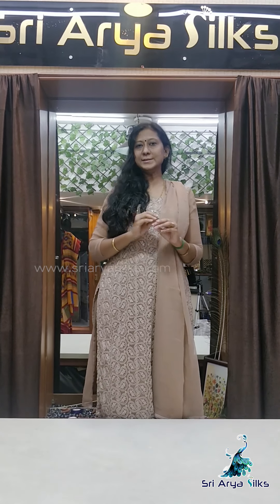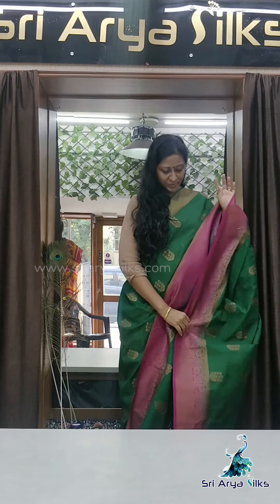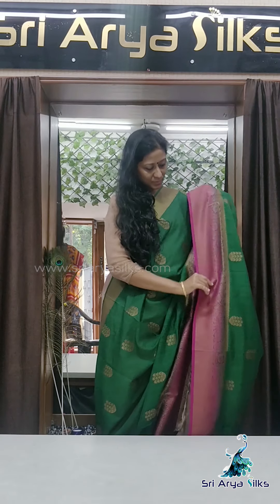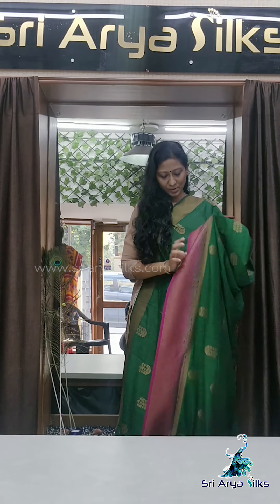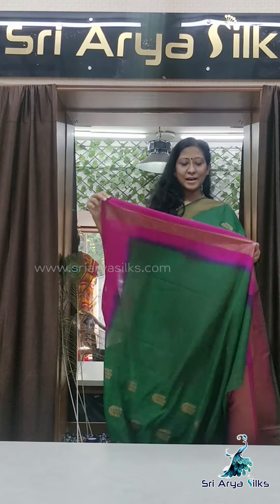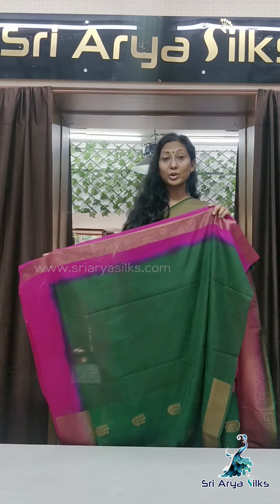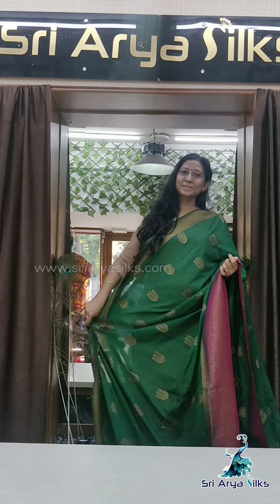All these sarees are suitable for small parties and party wear — reception, small gatherings, etc. Saree number 1 is bottle green with a magenta pink border and a contrast pallu. The saree has floral buttas, a rich border and rich pallu. This is the pallu, with a contrast blouse. The blouse has a small border which you can use for the hand or the neckline. Cost is 2050.